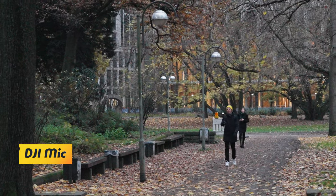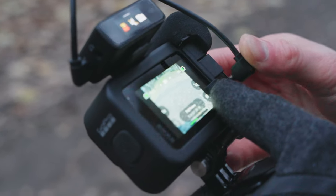For test number four I'm using the DJI mic, which is this wireless microphone I have on my jacket right now. It is an omnidirectional microphone, but in my experience it tends to cancel wind and external noise very well.